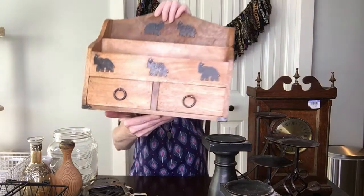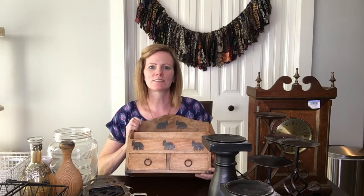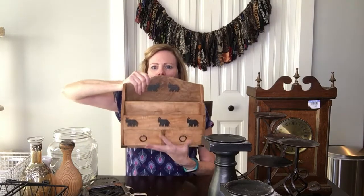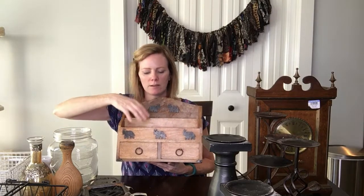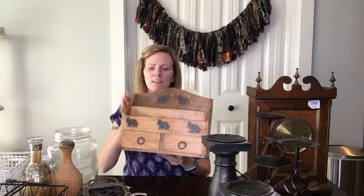This piece I almost want to keep for myself — it's got little elephants on it and these cute little pulls, and the drawers come out. It's kind of a mail organizer — where you'd put your bills to pay and things like that. It's just so cute. I'm going to clean this up and sell it just like it is, because I think it's beautiful as it is. That's everything I bought at Goodwill.